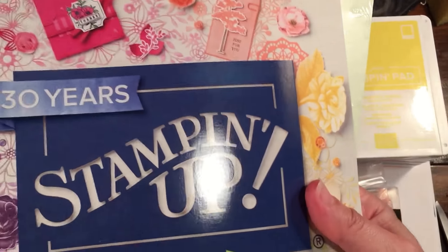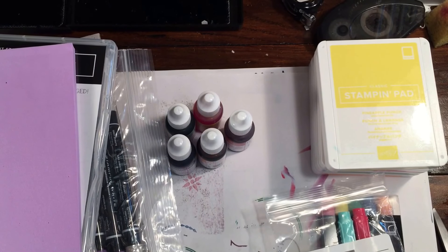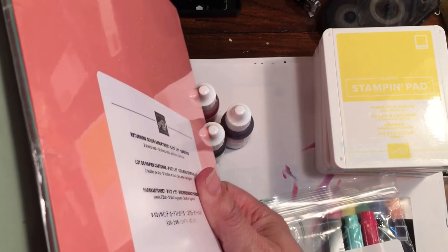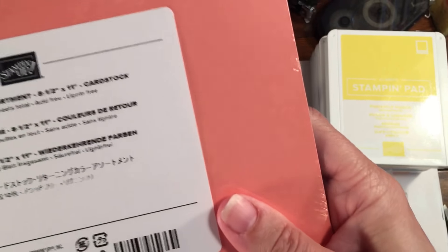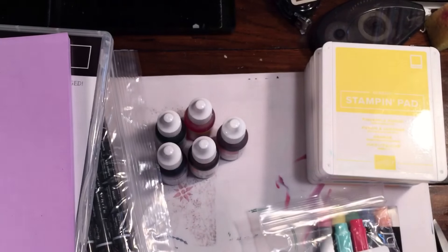I also grabbed some paper — the new color assortment of cardstock, another pack of the in-color cardstock, an extra catalog (so excited about that!), and the returning color assortment. They separated them into two different packs: the returning colors — Blackberry Bliss, Coastal Cabana, Mint Macaron, and whatever the pink is — and then all the brand new colors.